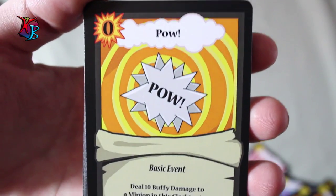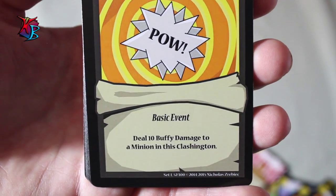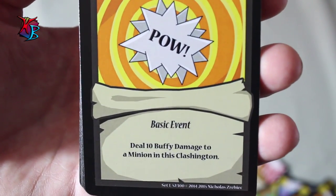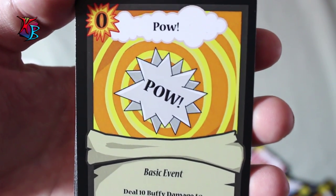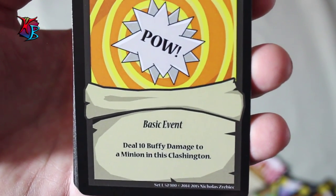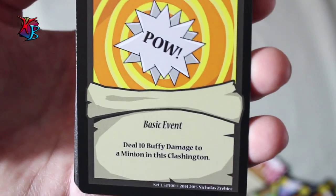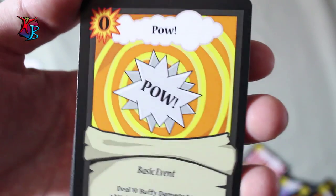Pow — basically the weaker version of Bam from the Farmer's deck. It is a zero action cost basic event, and its effect is you deal 10 buffy damage to a minion in the Clashington. Bam naturally does 15 buffy damage but it does cost an action. So this is one of the many zero action event cards that can help you — you can play a lot of these out in a single turn for the gobs. For 10 buffy damage you can make a few level 1 minions unconscious, and this card is great in coordination with the Gobplex. It's just additional damage and it's completely free at the cost of a card, but at least not at the cost of an action.